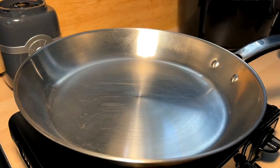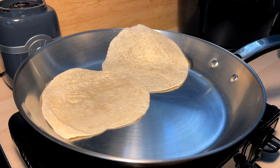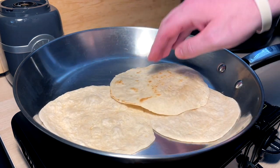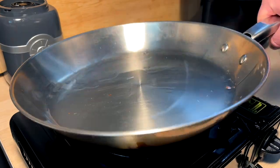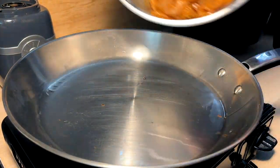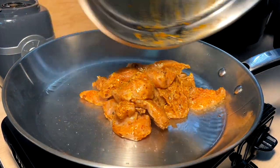We're going to one-pan this. A couple tortillas up. Quick little flip — nice little brown. Perfect, just how we want it. Oil into the pan. Get her nice and hot. Make it sizzle.